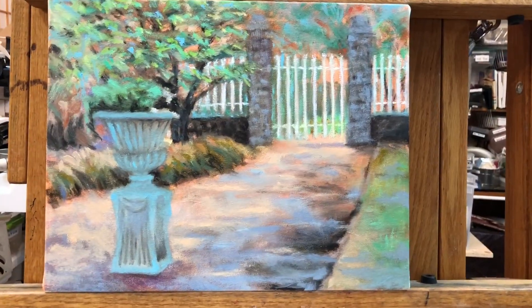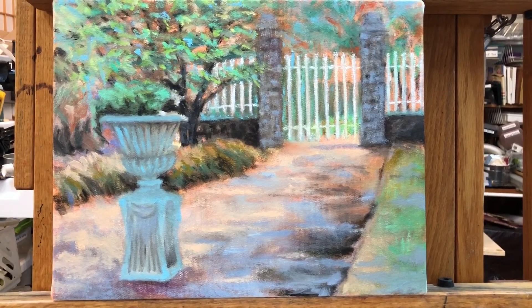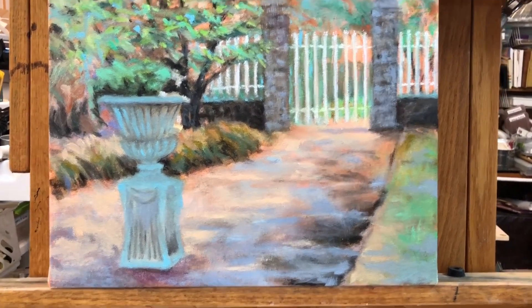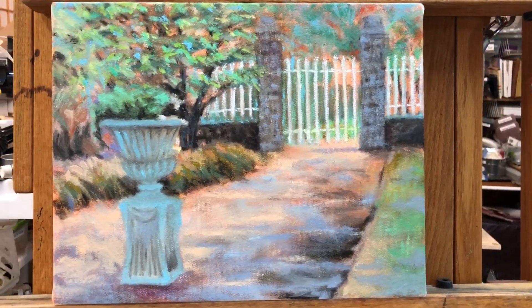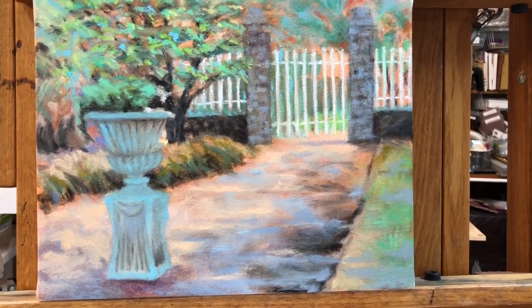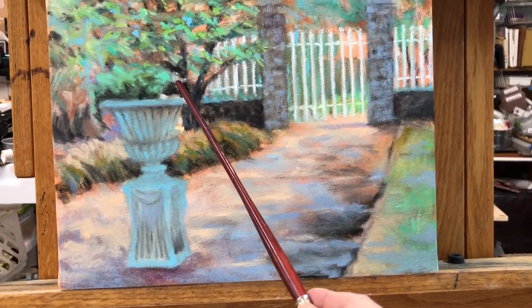I'm going to do something in a different order than I usually do it — I'm going to show you the just-about-finished product before I show you the steps to get to this. I had a class today and wanted to demonstrate painting in plein air, so this is the backyard.